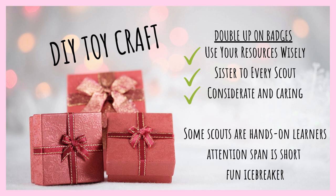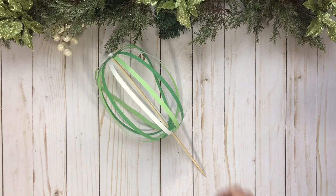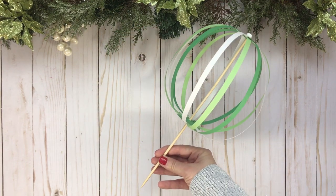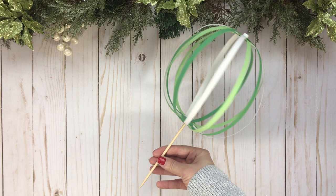Boy oh boy are those daisies' attention spans short — I don't think I really have to explain this one. Lastly, this is a great icebreaker for your scouts and whoever is joining them in this meeting, because later on we want our scouts to feel really comfortable sharing their toy ideas and getting help from those volunteers. My first toy craft idea is a twirly gig. This is a really simple DIY toy, and if you have a large group this is perfect because you can do a lot of the cutting prep work prior to your meeting.